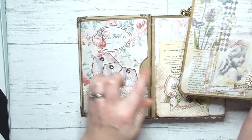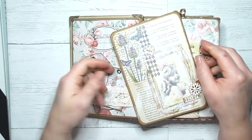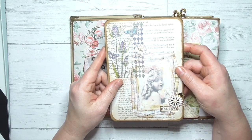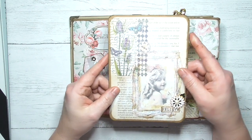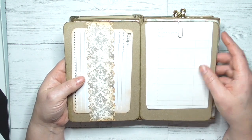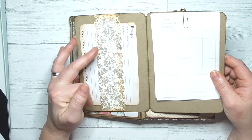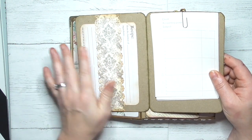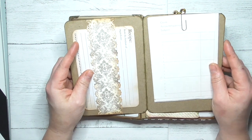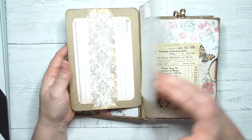You can journal on the back of those, and we've got a 'this belongs to' plate. In each page — because each page is an envelope — there's an insert that I've created using the cards that came with the envelopes when I bought them. So this opens like a flip file with a belly band I've made just out of cardstock with decorative edging and stamping.